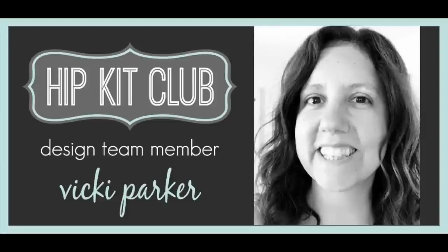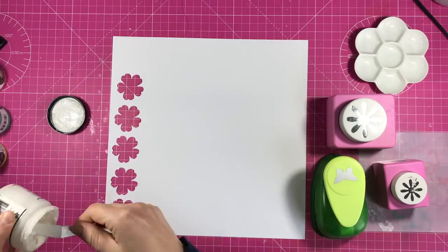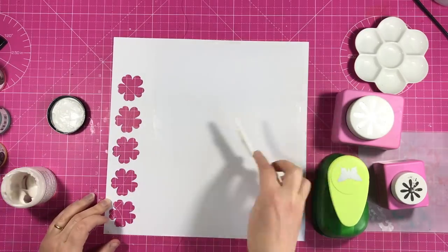Hi everyone, it's Vicky here today designing with the Hip Kit Club February Kits. Today it's Mixed Media Monday and my assignment is to use punches.